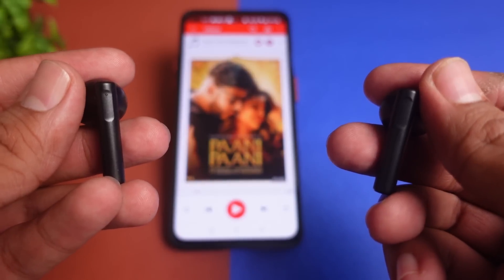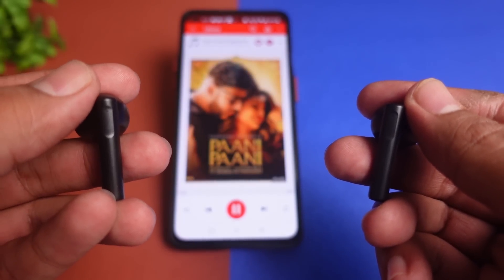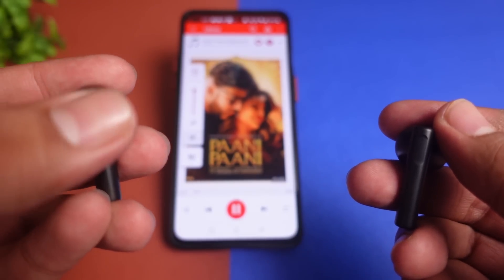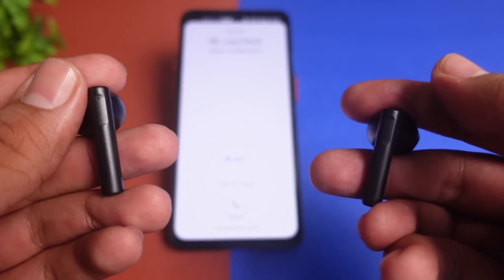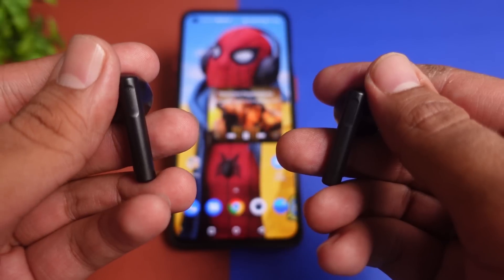Touch controls की बात करें: single tap करेंगे तो music play होगा, फिर से single tap करेंगे किसी भी earbud को तो music pause होगा। Right earbud को double tap करेंगे तो next track पर जाएगा, left earbud को double tap करेंगे तो previous track पर जाएगा। Left earbud को touch and hold करके रखेंगे तो volume decrease होती जाएगी। Right earbud को touch and hold करेंगे तो volume increase होगी। किसी भी earbud को triple tap करेंगे तो voice assistant feature activate हो जाएगा। Incoming call को long touch से reject कर सकते हैं।